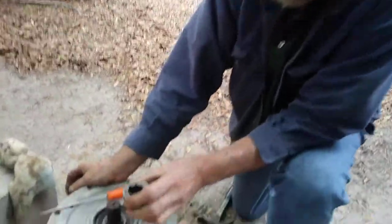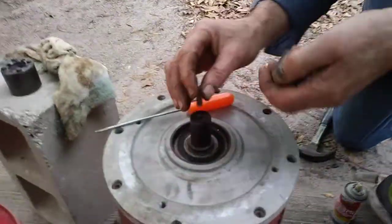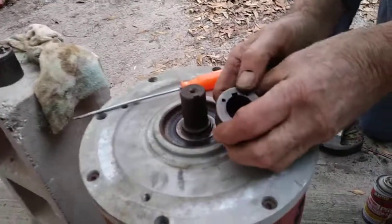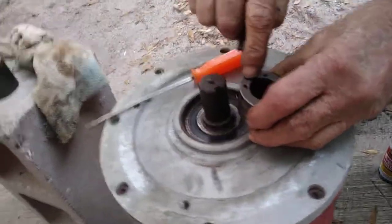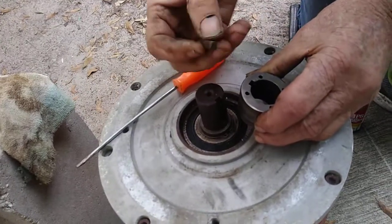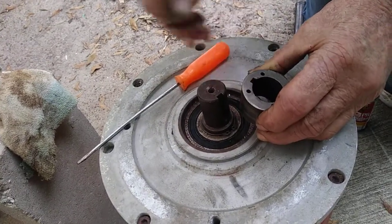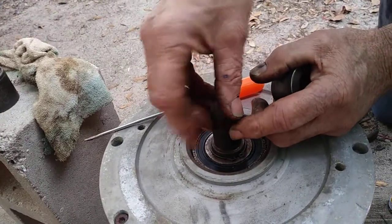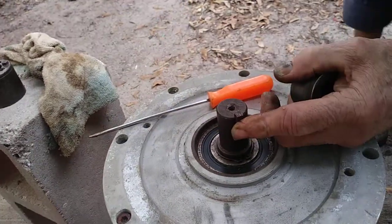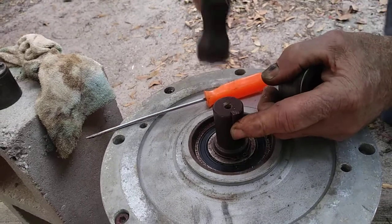Just a quick thing about how to put a keyway on. You can see this is our hub right here — he's got a quarter inch key, with an eighth of an inch slot, and we have an eighth of an inch slot there. So when the two are together we have our quarter inch square.